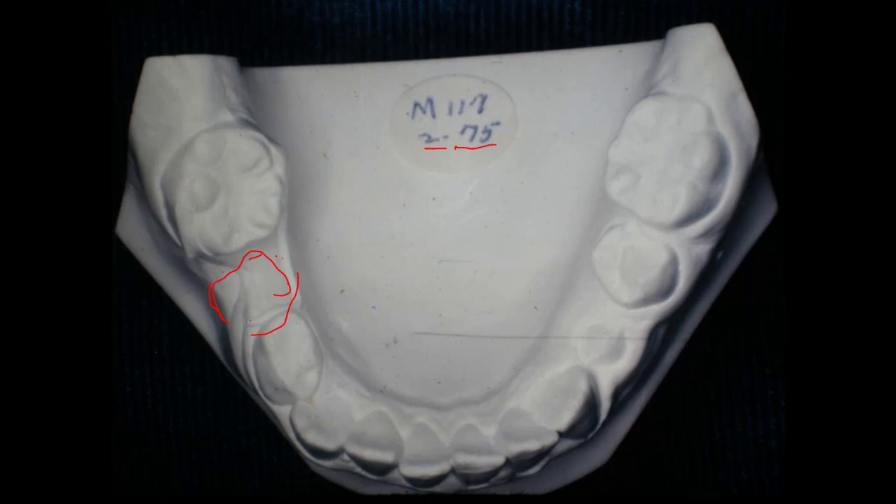This was in February of 1975 when I took these models. We didn't have brackets to start with — we just banded this case, and that made it a little harder to close the space. But we managed to pull the space together with a long, thin elastic, and it would close the space. People just chew everything — bubble gum or whatever they wanted.